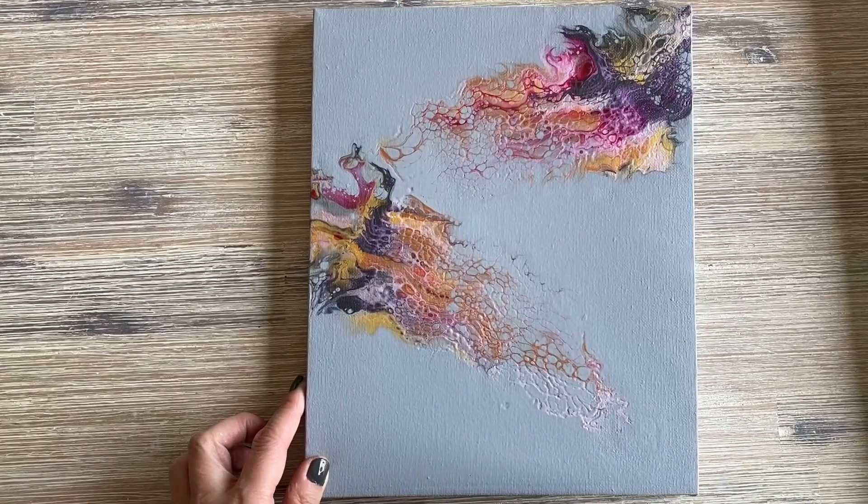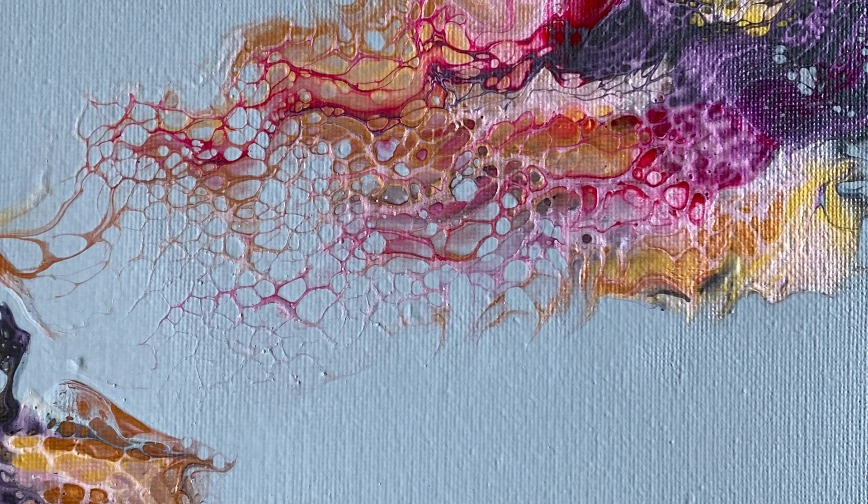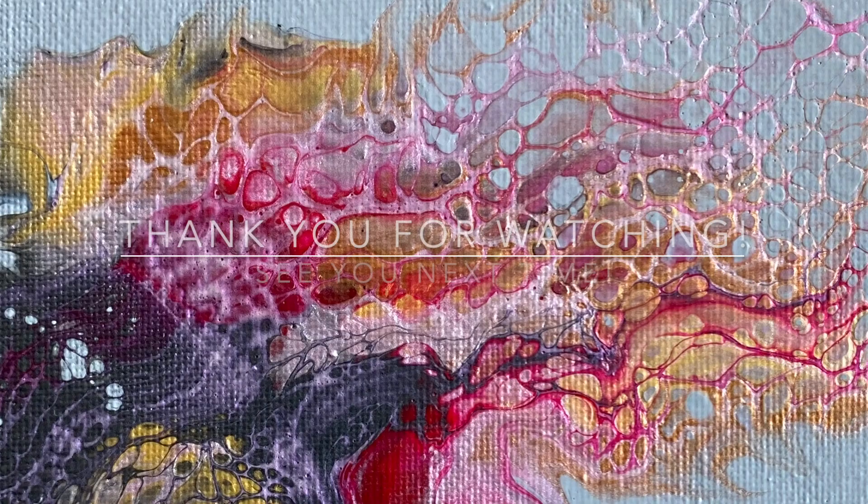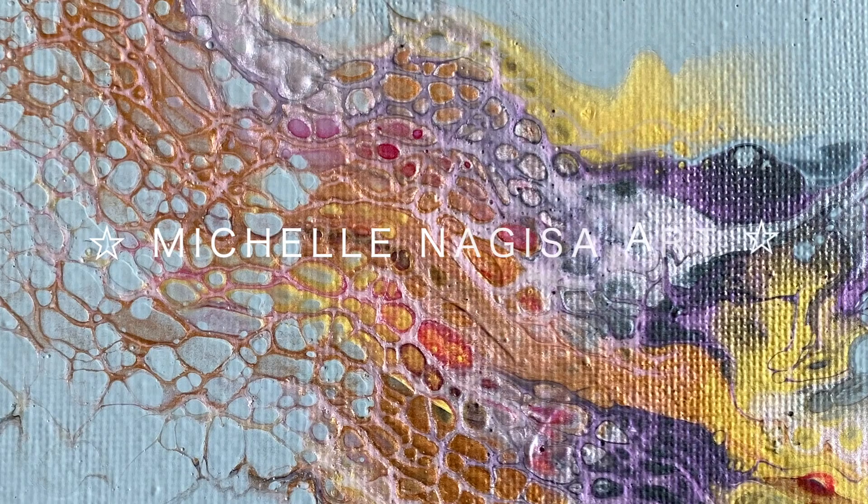What did you think about swiping in Amsterdam's pearl violet? Would you try it too? Next time I am going to swipe with pearl green. Thank you so much for watching today and see you in the next one. Bye!